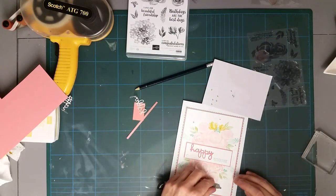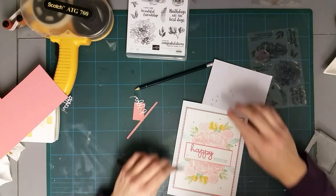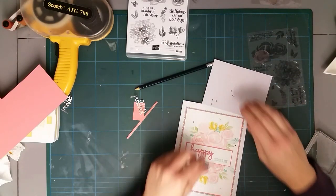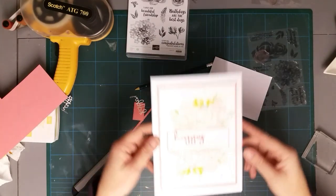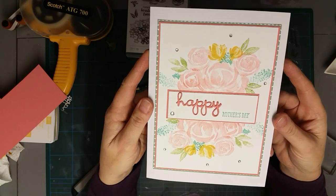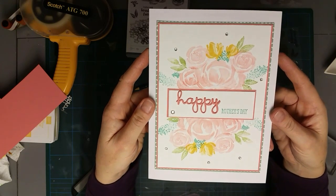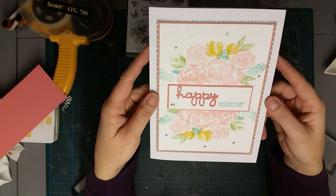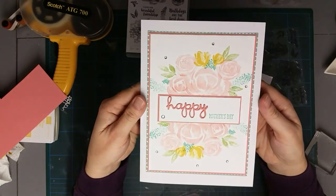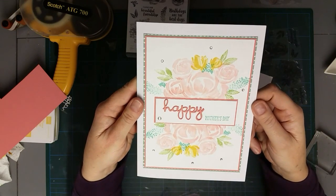My little ones think it's fab - the older ones just roll their eyes at me! I'm just finishing off with a couple of little gems and then the card is done. This would be a really simple Mother's Day card, Easter card, birthday card, get well soon - all kinds of occasions. Thank you so much for joining me. I'm hoping to do some more card making videos because I have missed card making - just too many hobbies and not enough time!